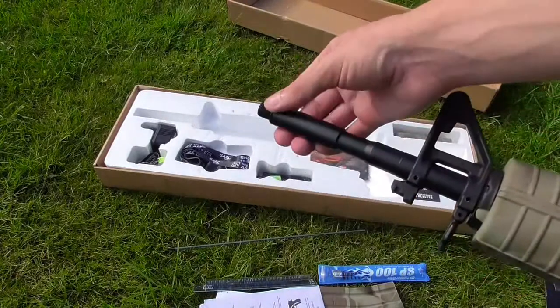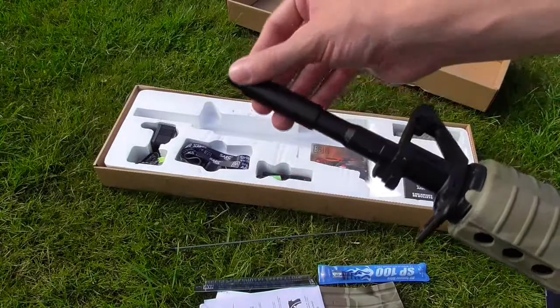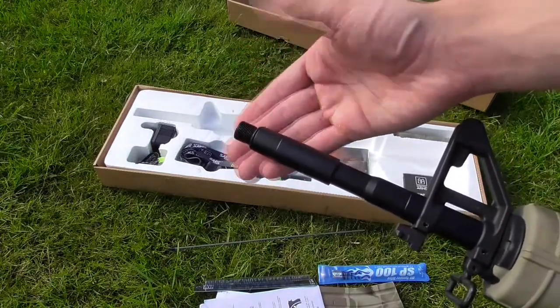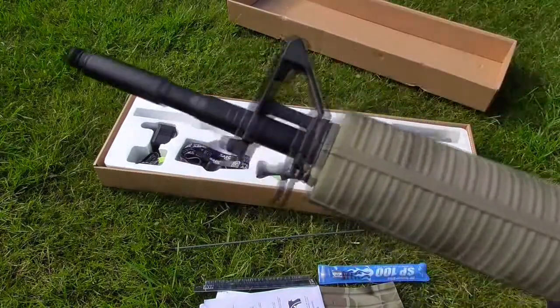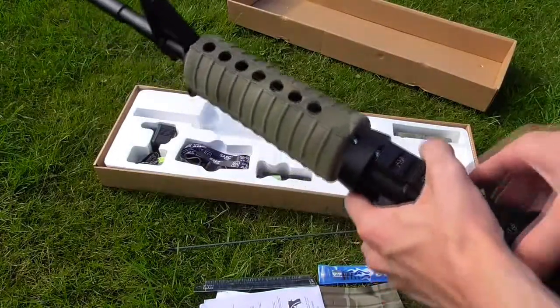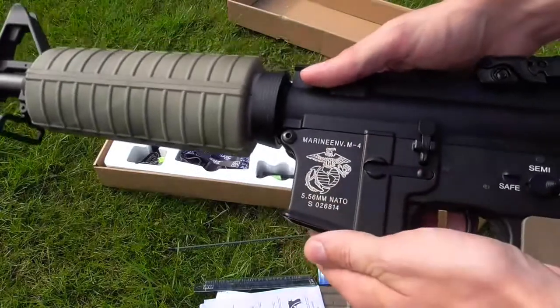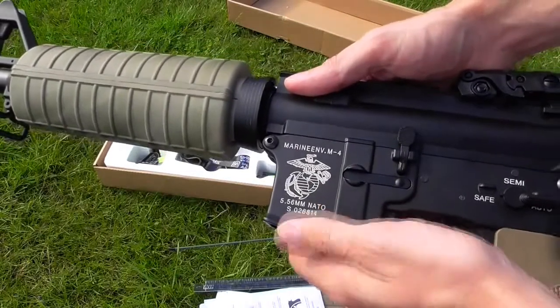Right away, the first thing you'll notice is I don't have a flash hider on mine — I've taken it off. The barrel thread is 14mm, it's negative threading, so counterclockwise — CCW — standard of the industry. There's a rubber o-ring as well, and there's also a silver cap, so that's actually quite nice. My furniture is not standard; I've painted mine, it's all Krylon. Trademarks on the body, on the receiver, you've got marine trademarks, 5.56mm NATO and a serial number, so that's all nice.